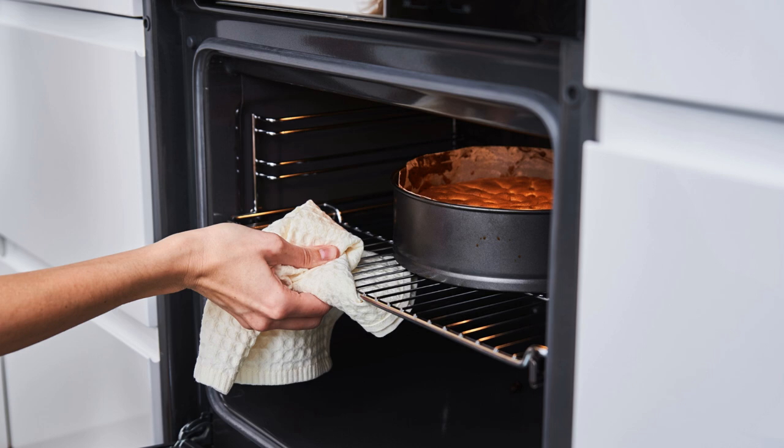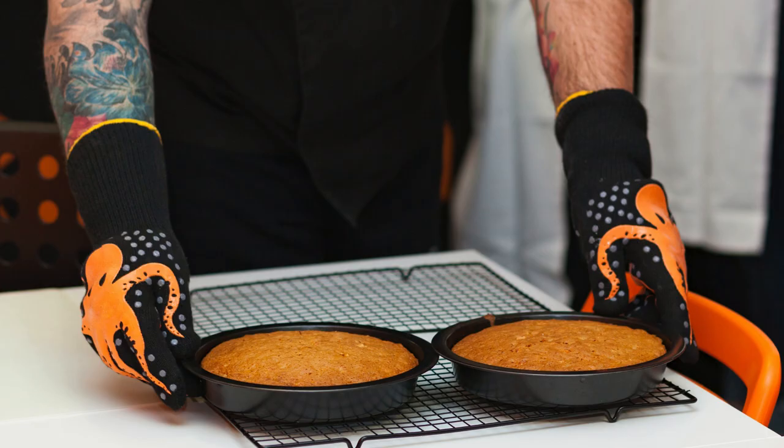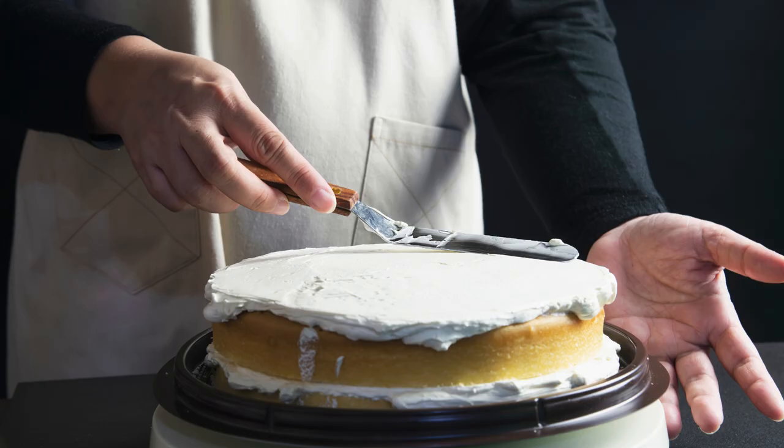Step 3 — Bake the cake. Divide the batter evenly between the prepared cake pans. Bake for 25 to 30 minutes, or until a toothpick inserted into the center comes out clean. Once baked, let the cakes cool in their pans for 10 minutes, then carefully turn them out onto a wire rack to cool completely before frosting.